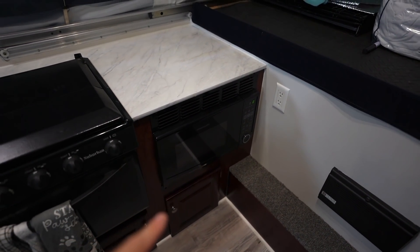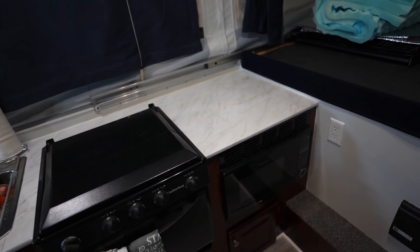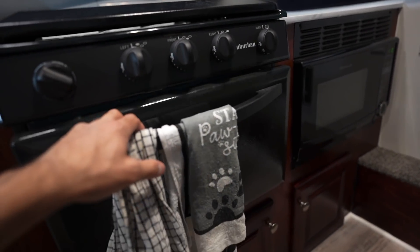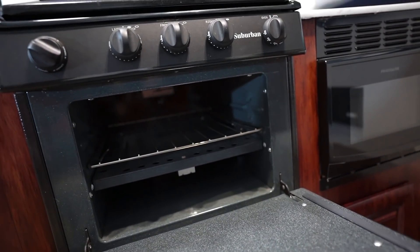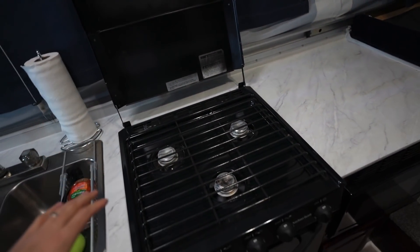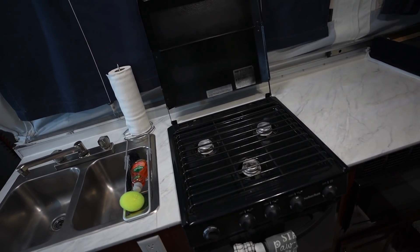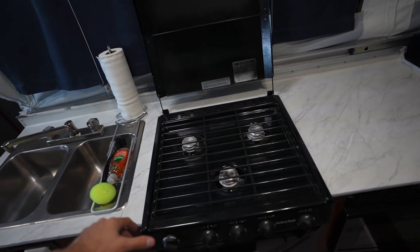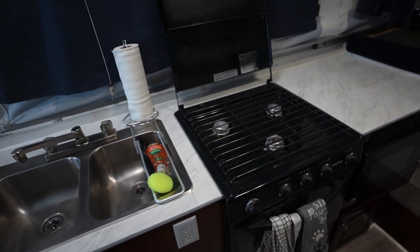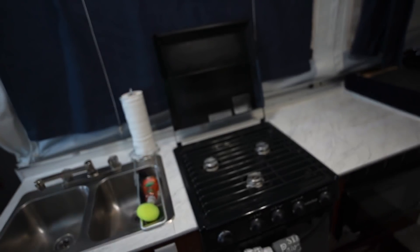Moving right along, we have a microwave — not too many pop-ups have microwaves; this is a high wall so it's kind of an uncommon feature. We also have an oven in our pop-up camper — we've never used it, but you could bake some cookies in there. More importantly, we have an interior three-burner propane stove, which is a lot more common in pop-ups. Maybe you have a two-burner or a carry-out stove you can also use outside. This one does not come out — it's a pretty big unit and it doesn't go outside like a lot of propane stoves in pop-ups do.